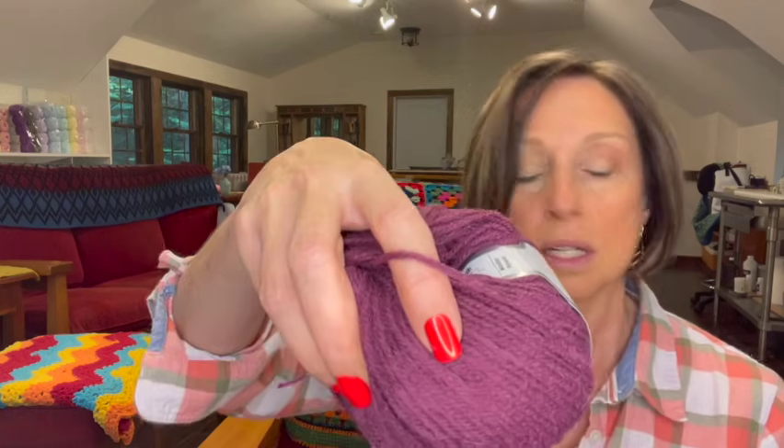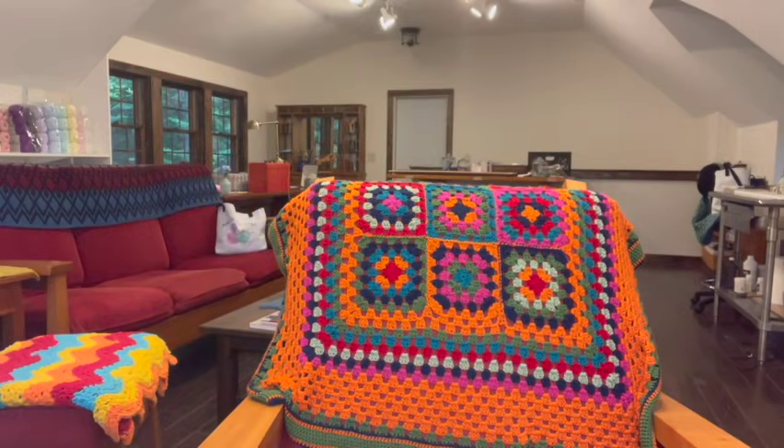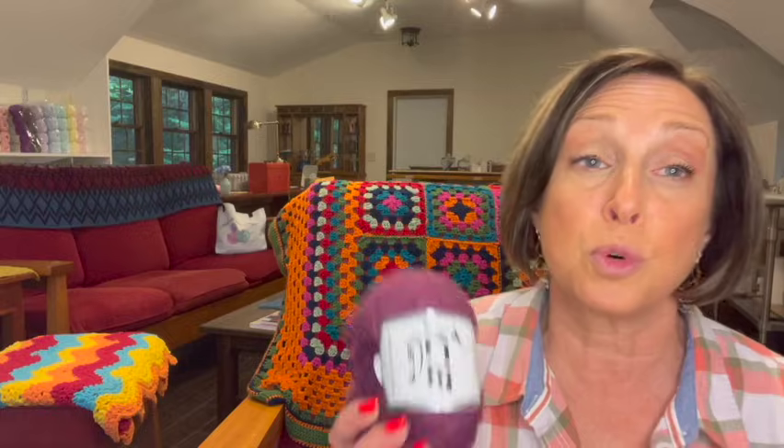Next, I have Master Alpaca. I bought a ton of this — I think I even did a project with it and still had all this leftover. It's 25% alpaca, 25% merino, 50% acrylic, 50-gram skeins, 175 meters, and it's a three-weight yarn. That's a really pretty color. And I have 14 skeins of this, so that's a decent amount to make something with.